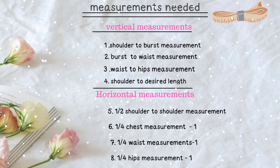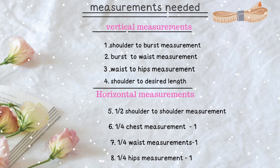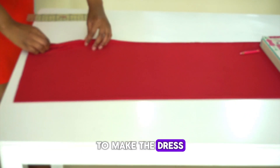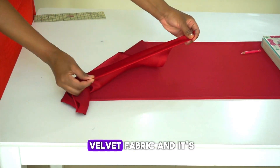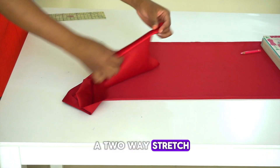As you can see, for the horizontal measurement I'm using minus one inch, and this is because we're using a stretch fabric and I want my dress to be a bit tight. But if you don't want your dress to be tight, just go ahead and use your measurement without subtracting any allowance. We're going to be using a stretch fabric — mine is a velvet fabric and it's a two-way stretch.